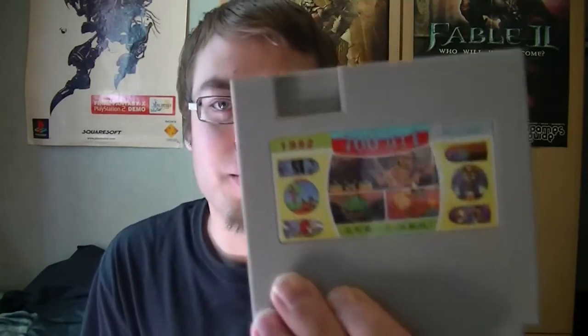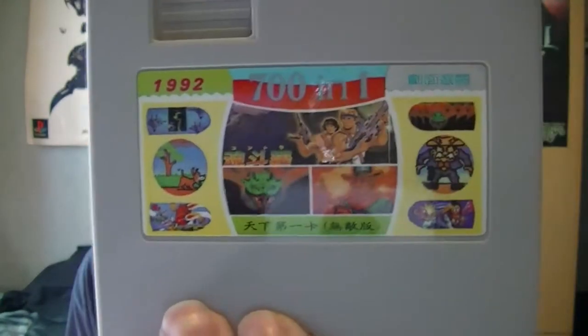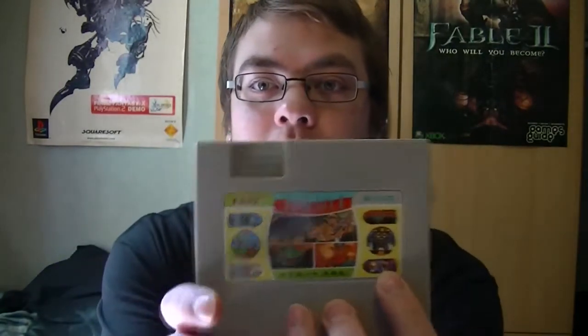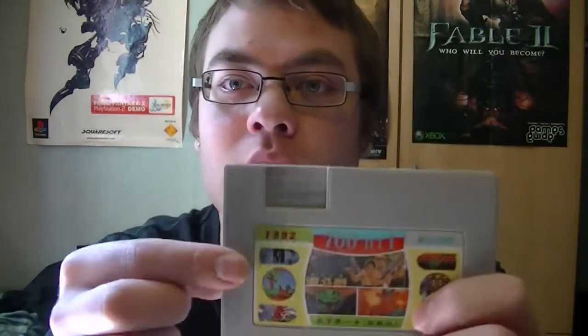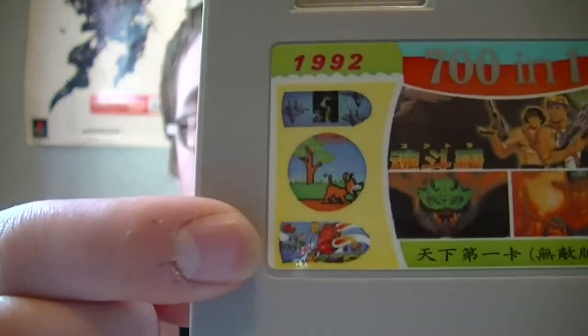I also got this one from the same woman — it says 701 cartridge, 1992 at the top there. The camera is reflecting back in there, but a couple of pictures on the cover are from Life Force, Contra — I don't know this one — I think this one is from Wild Gunman. This one at the top is Life Force Salamander again. This one is from Duck Hunt obviously, and this one is from a game called Twinbee.